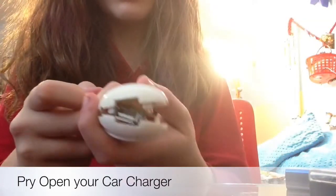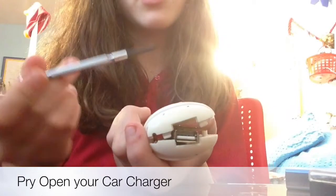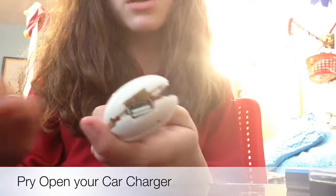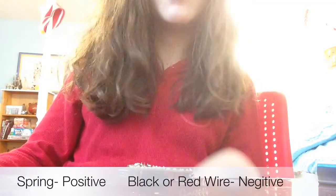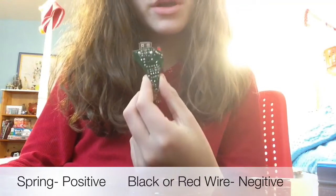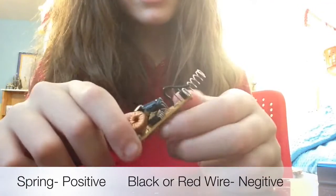You want to pry open your car charger with some sort of tool like a flathead screwdriver — it should come open pretty easily. I've already opened mine. After that you will find a board inside; you're going to use this board as the main part of your USB portable charger.